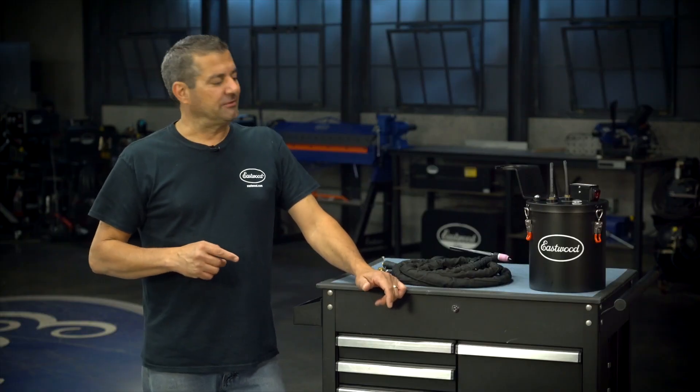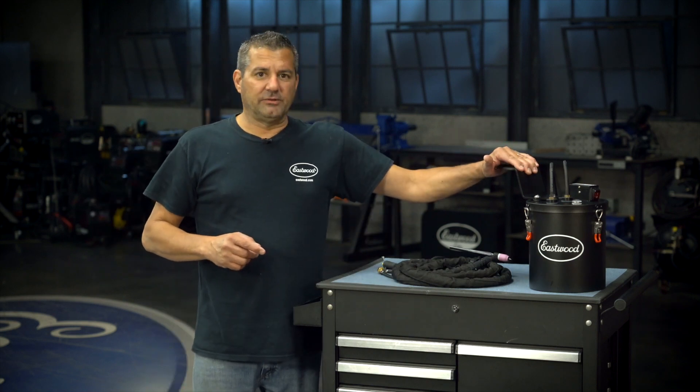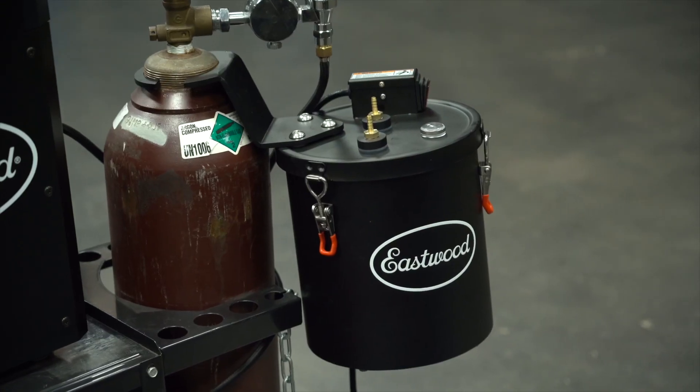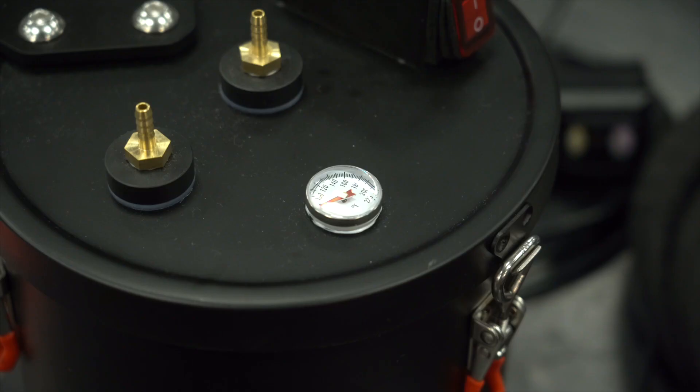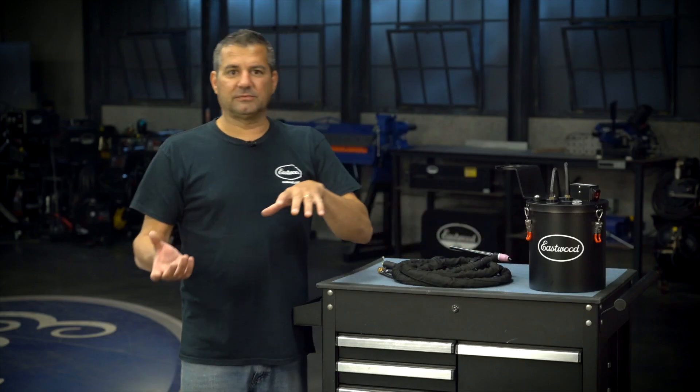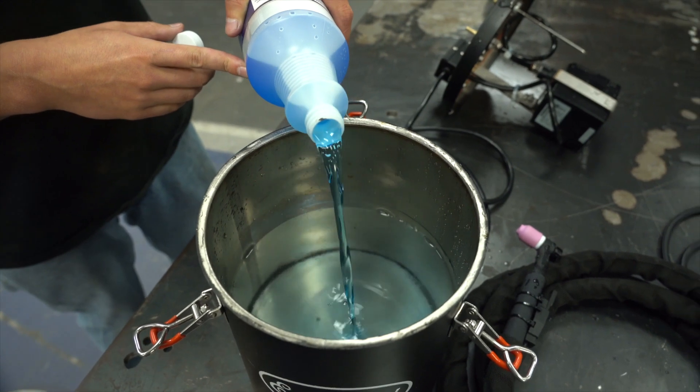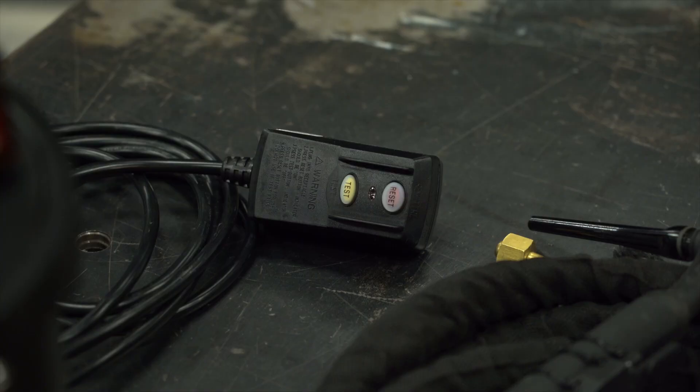I'm going to go over just a couple of features. The main thing is three different ways you can mount this: you can let it sit on the table, you can hang it off your bottle, or you can mount it onto a wall. It comes with a temp gauge. Once you get up to about 100–120 degrees, simply dump the water out, fill it up, throw in some of our additive, and you're back to welding again. It also comes with a standard ground fault circuit interrupter, so you have the protection and peace of mind.